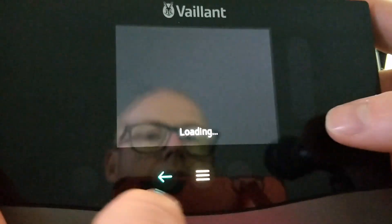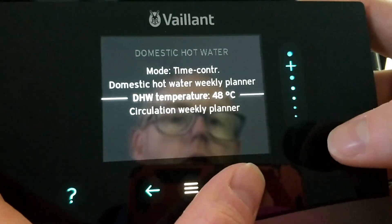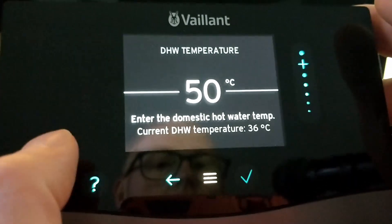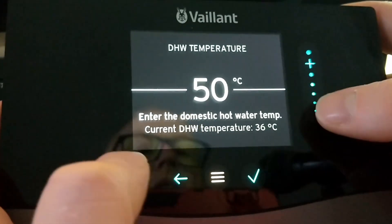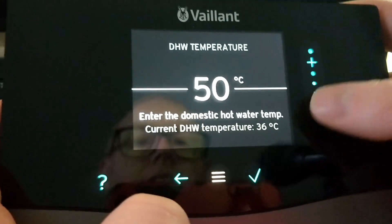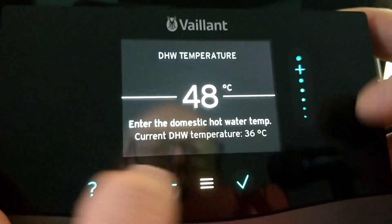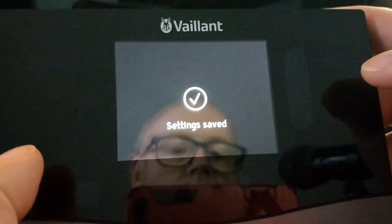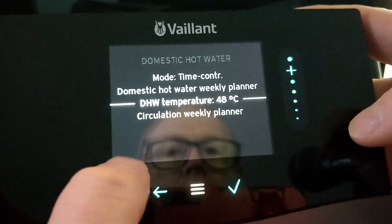Once you set your weekly planner, you're going to set your domestic hot water temperature. I suggest that 50 degrees is a good starting point for most people — most people won't need more than that. You can do your own risk assessment on whether you want to get away with less. 48 degrees works for us, a family of 5.